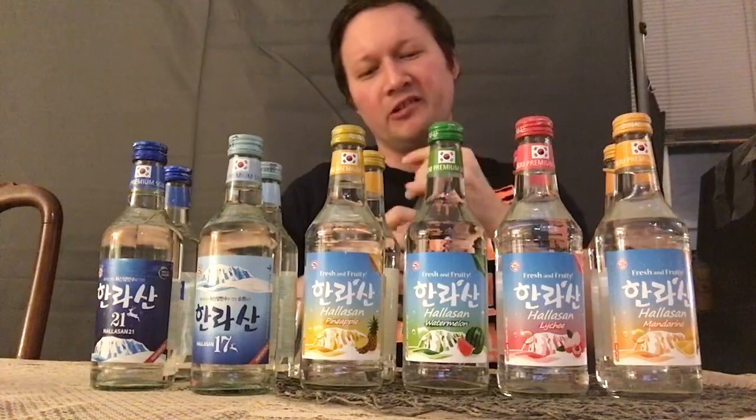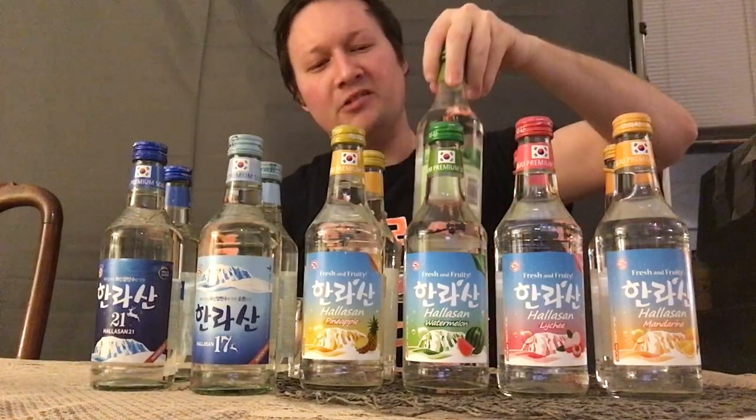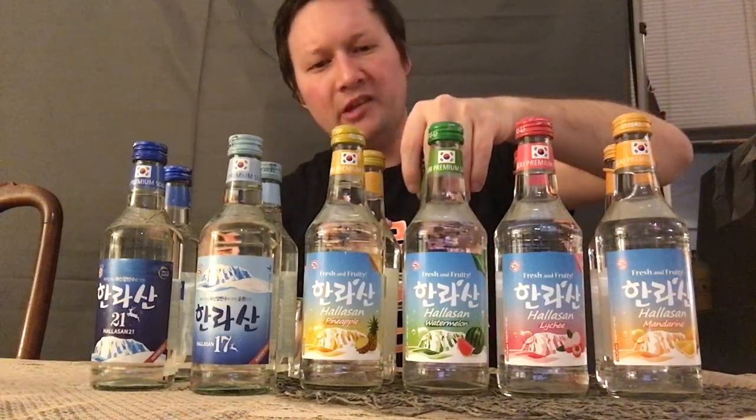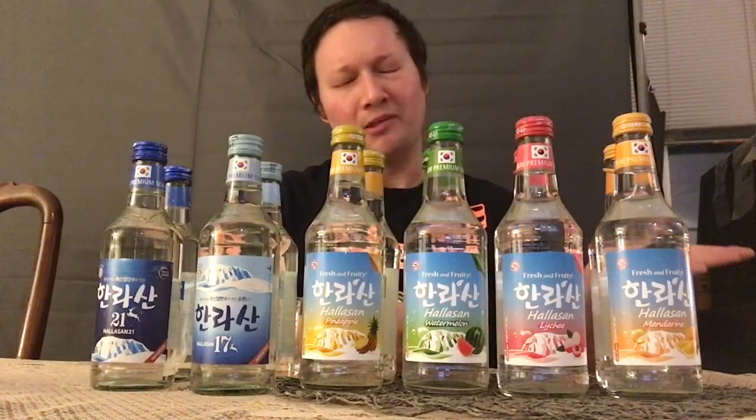If you're interested, you can stop by my Patreon page and donate if you want. I'm actually planning to get more Korean baseball jerseys. Right now I've got a baseball jersey from Taiwan and also a Japanese baseball team — the Chunichi Dragons — baseball scarf that someone donated for me to wear on YouTube. So when I'm on camera, I'll probably wear that.